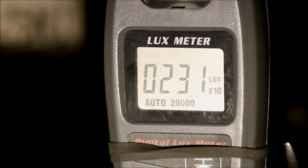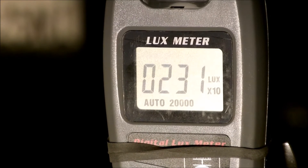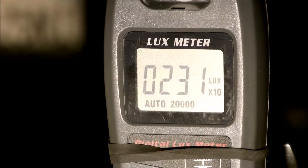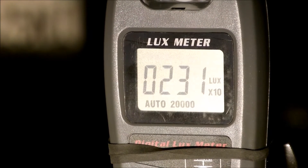I'm going to move the lux meter to 3 feet and take another reading. After carefully repositioning the lux meter back to 3 feet, I'm getting a reading of 231 x10, which is 2310 lux.